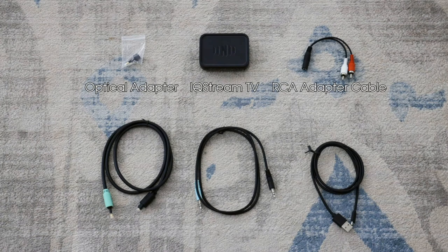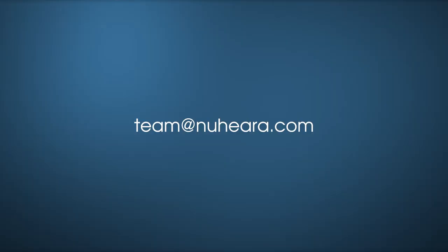Also check for a digital optical cable, a 3.5mm auxiliary cable, and a USB power cable. If you're missing any of these items, please contact the team at nuheara.com.